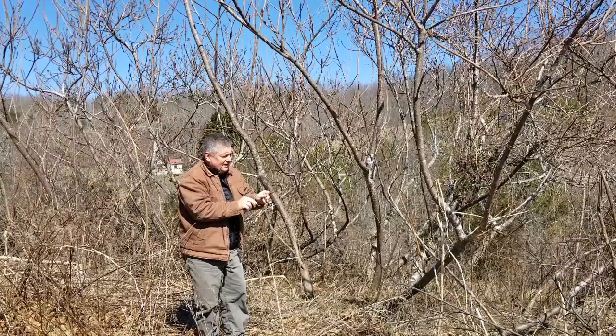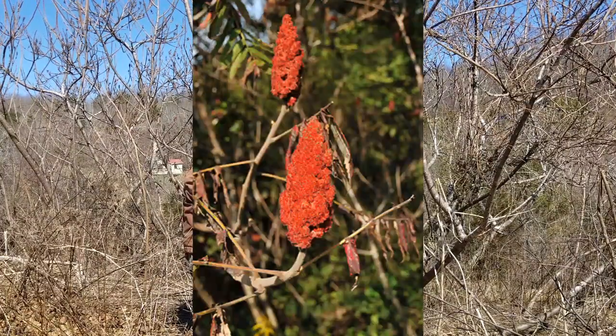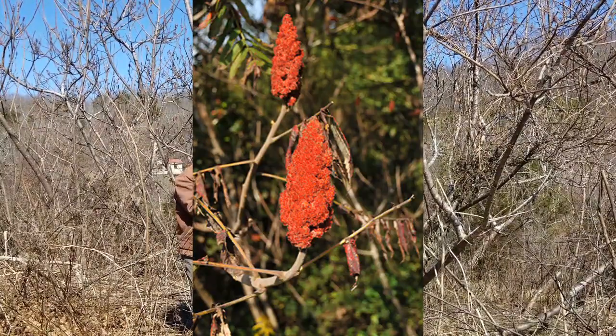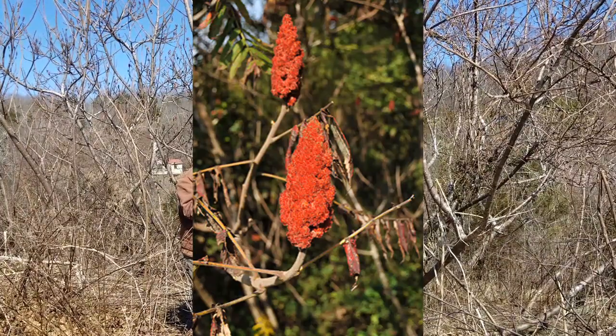Out here on the ends of the twigs, hanging on through most of the winter, we have old fruit clusters. The fruits on staghorn sumac are little red berries covered in fuzzy red hair.